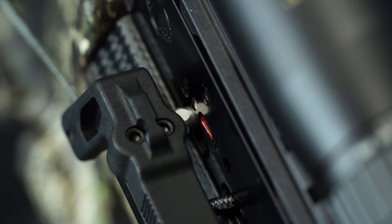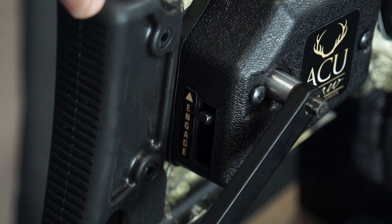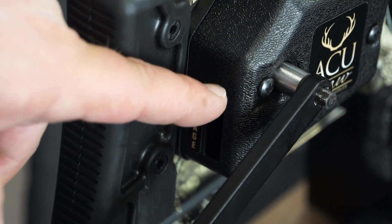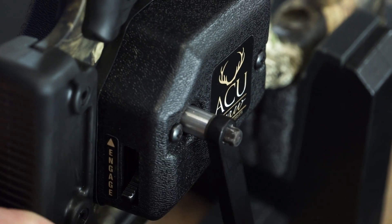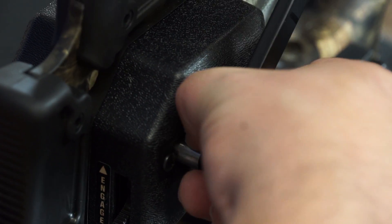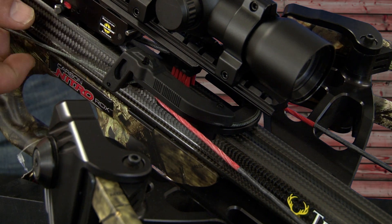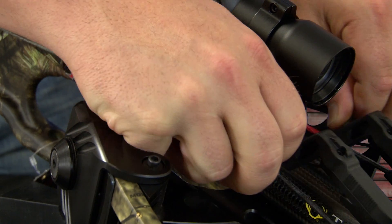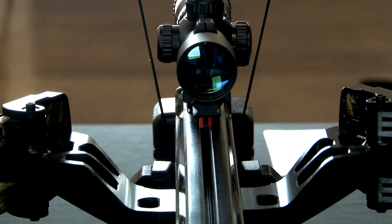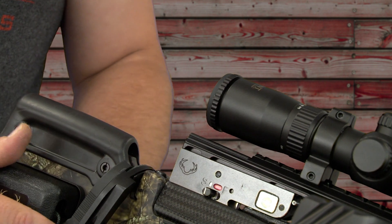Remove the AccuDraw claw next. Push forward on the crank handle approximately an eighth of an inch — this will free up the paw lever so you can push it down into the disengaged position. Then back wind the AccuDraw handle approximately two and a half turns and remove the handle. To remove the claw from the string, lift up slightly on the back end of the claw while pushing forward at the same time, then bring the claw up over the scope and reseat it back into its mounting position behind the trigger box.